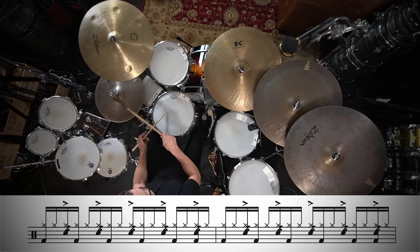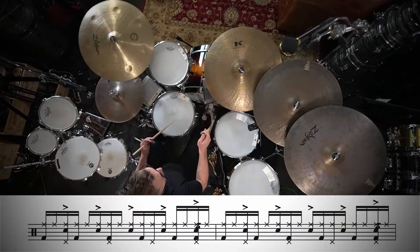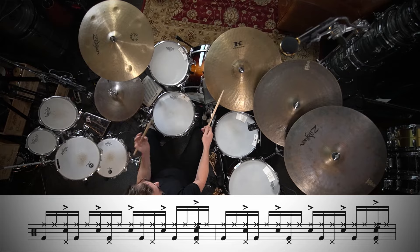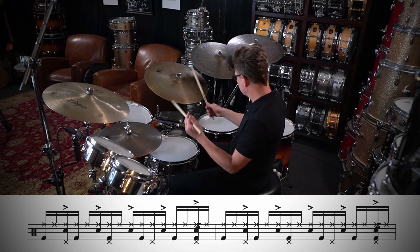Now let's check out putting the right hand on some different sound sources. Right now we're going to try that with the right hand on the hi-hat. Now we can move the right hand to the ride cymbal. And now we're going to do one of my favorite things, which is to move the right hand over to the floor tom.